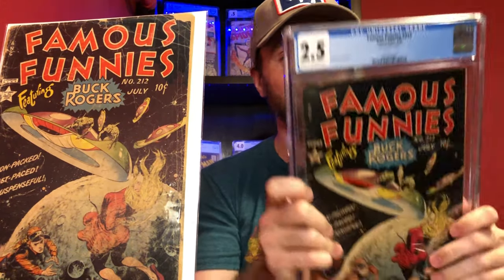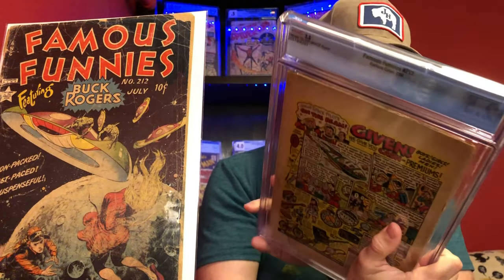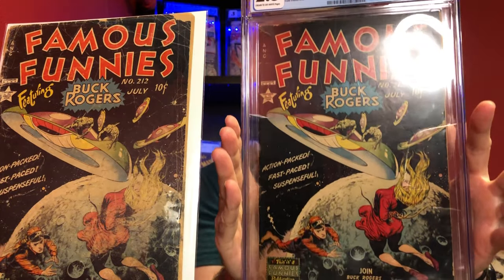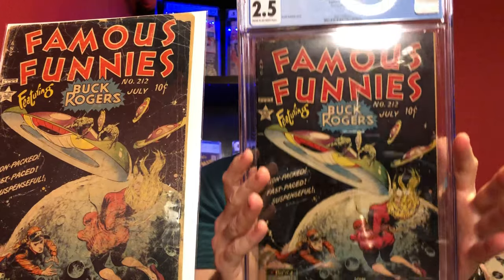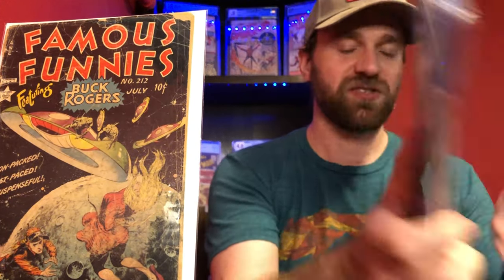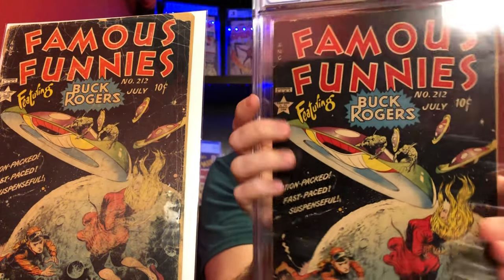I did already have a copy of 212 — I have a little bit nicer one, this is a 2.5 with tape on the interior cover. But this one definitely looks sharper than the other one I picked up. I couldn't turn this one down when I saw it come up for sale. You can see everything a little clearer on here — there's not as much color rub on this one.